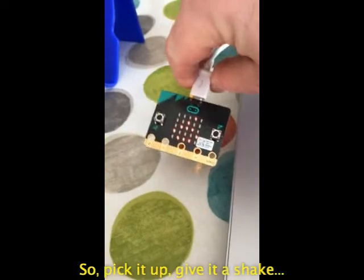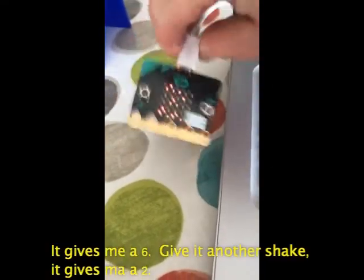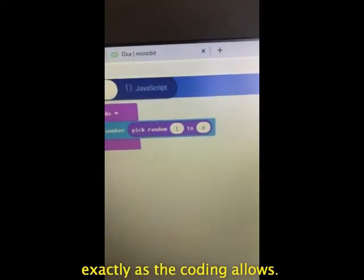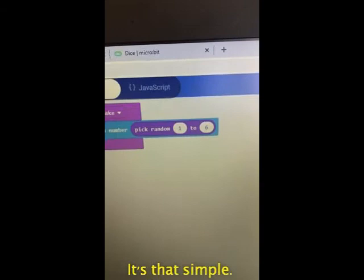So pick it up, give it a shake — gives me a six. Give it another shake — it gives me a two. Any random variable between one and six, exactly as the coding allows. It's that simple.